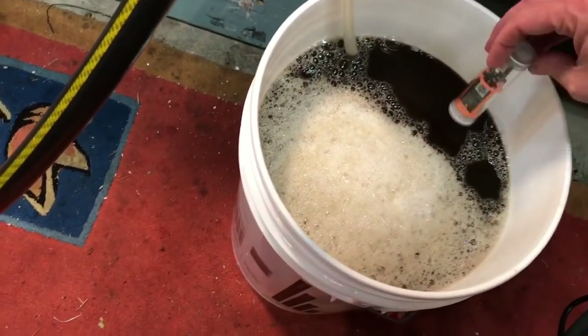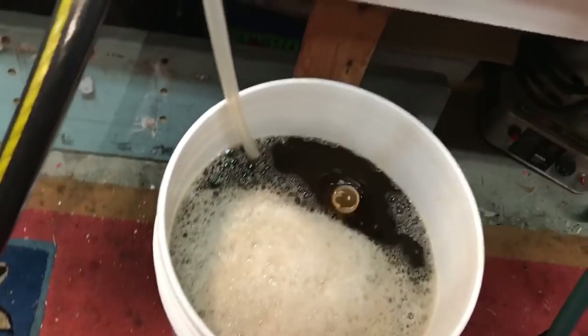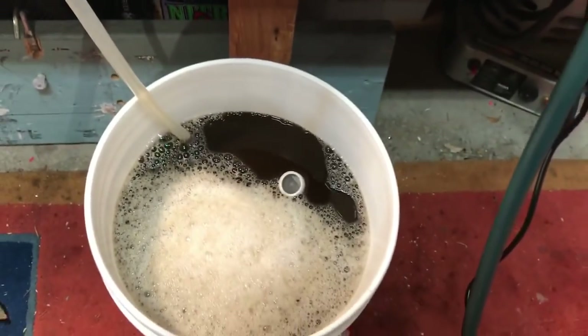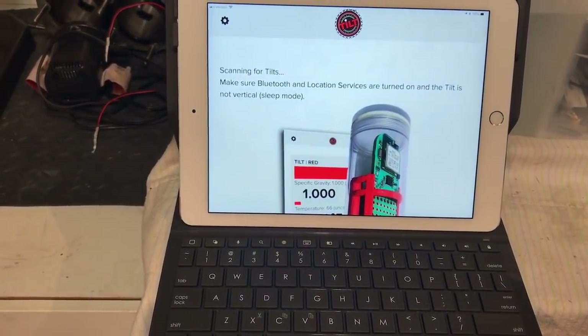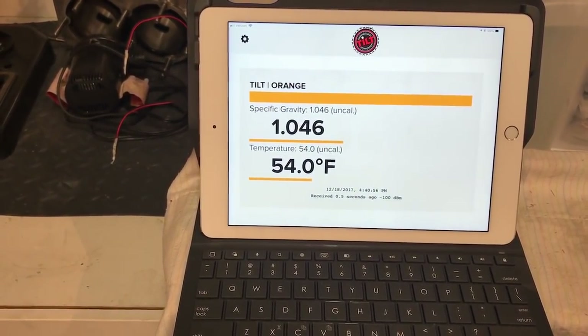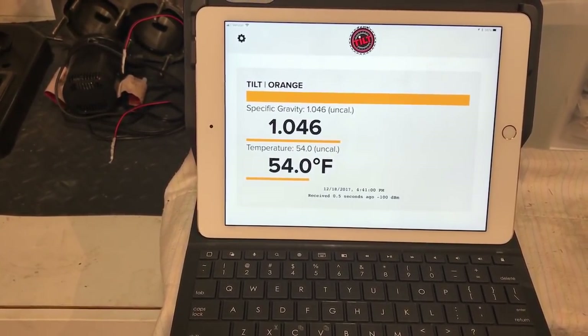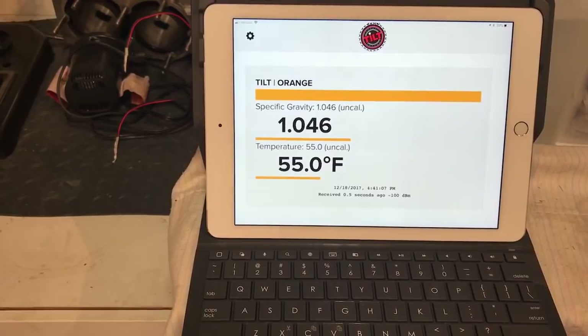Got the Tilt hydrometer in — it turns itself on when upright; the light starts to flash when it activates. You store it lying down when not in use. Turning on the app now — scanning — and there we go, specific gravity reading coming in. It takes a while to even itself out. It's pretty close to where it needs to be for a dunkelweissen.